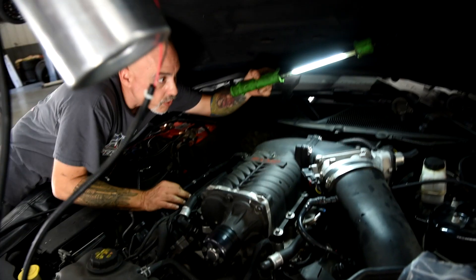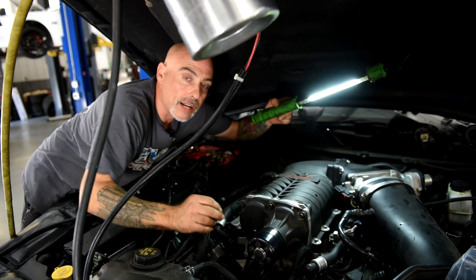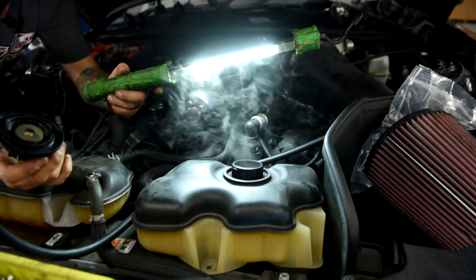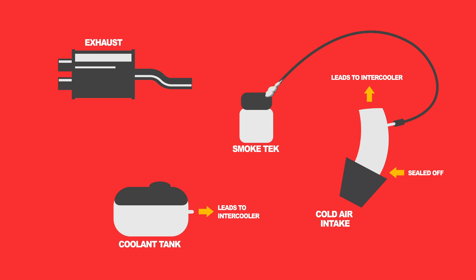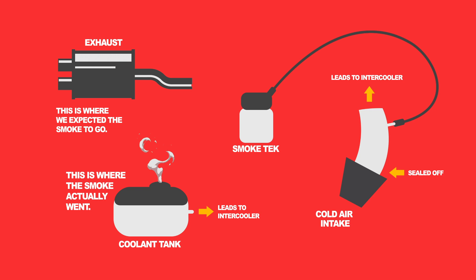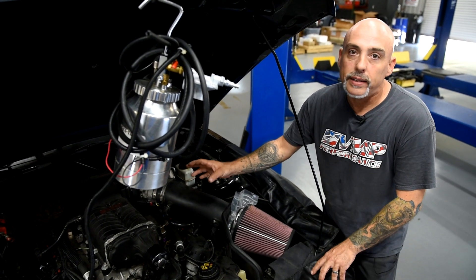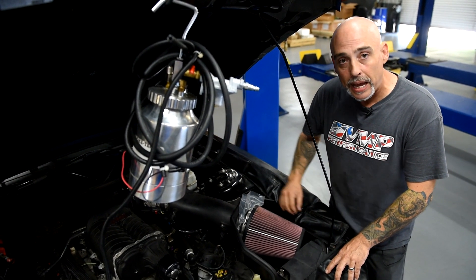Connect your shop air and open up the valve. As you can see, there is no smoke coming out of the engine, but we know we have a leak. So you've got to get creative sometimes — and there you have it. Your intercooler is popped if that happens. We just saw the smoke coming out of the coolant reservoir, so we have verified that the intercooler is damaged. From here we're going to go ahead and replace his intercooler and get him back up on the road.